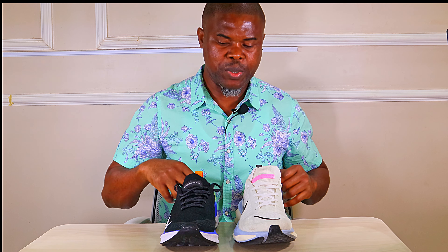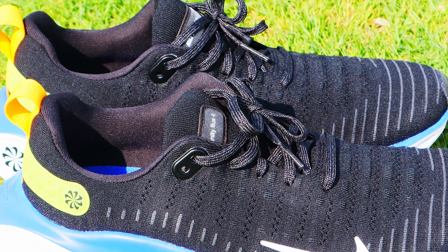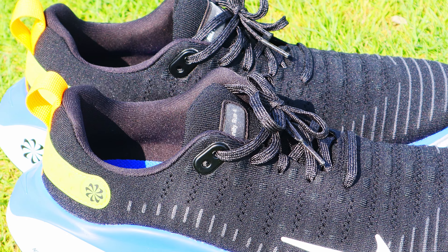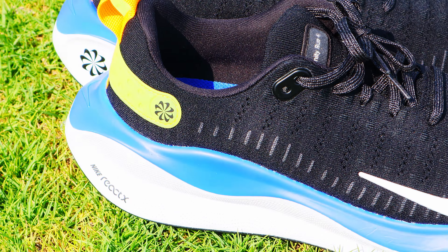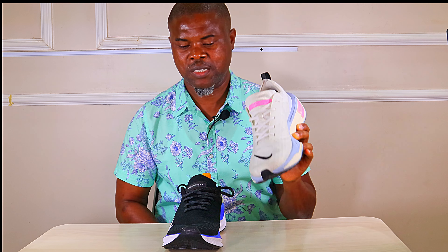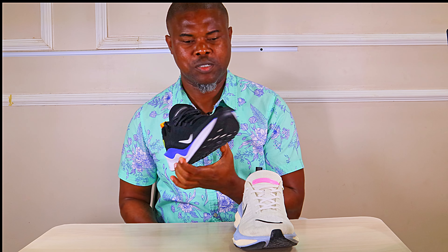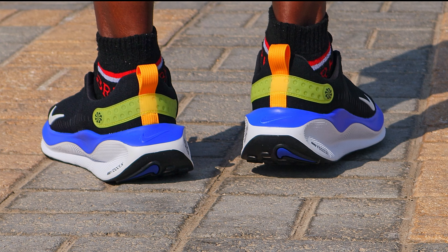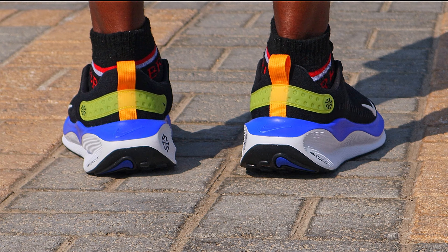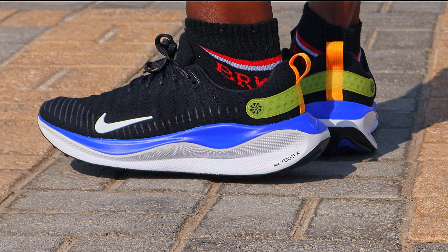On breathability, I'm inclined to believe the Infinity 4 is more breathable — I felt more airflow through my feet in these shoes than in the Invincible Run. In summary, the Invincible 3 is lighter and bouncier — those are the two areas where it still stands supreme. However, on comfort, the Infinity 4 has just overthrown the Invincible 3 as Nike's most comfortable running shoe, at least from my perspective.